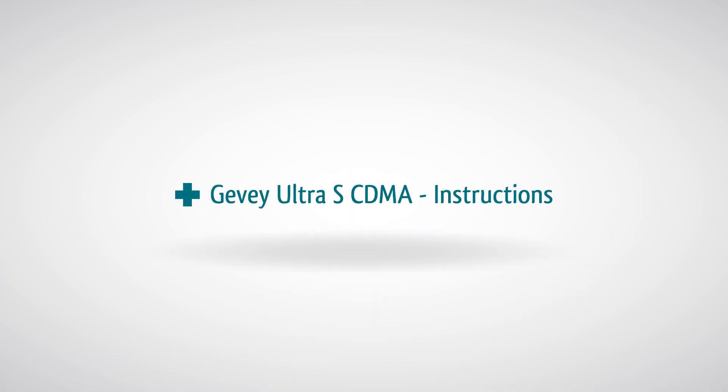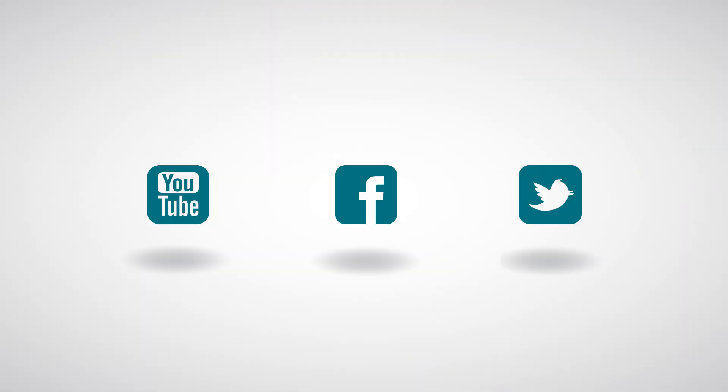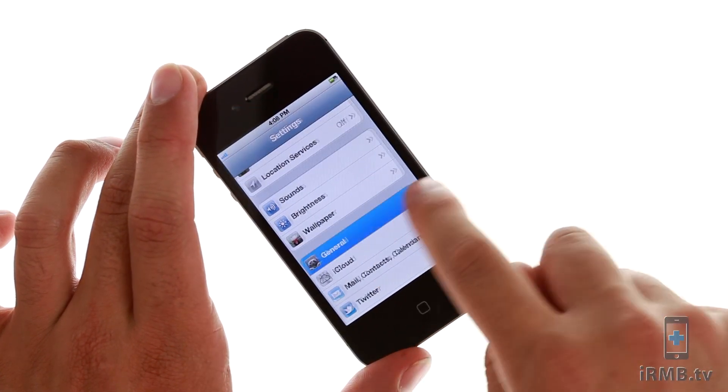GIVI Ultra S Unlock Instruction. All these products and tools can be purchased at iPhoneRepairMiamiBeach.com. Don't forget to subscribe to our YouTube channel, like us on Facebook, and follow us on Twitter. This tutorial will show you how to unlock a CDMA iPhone 4S with GIVI Ultra S.